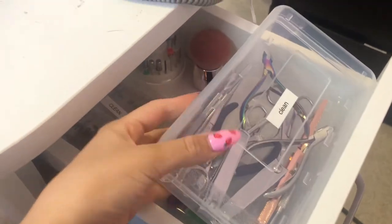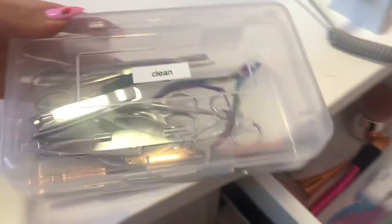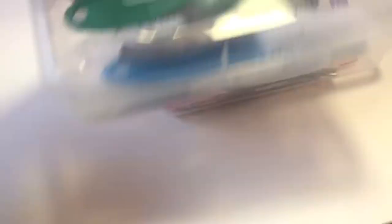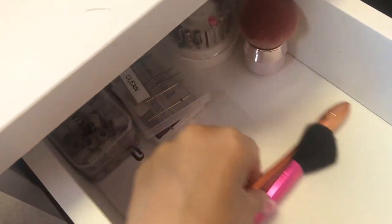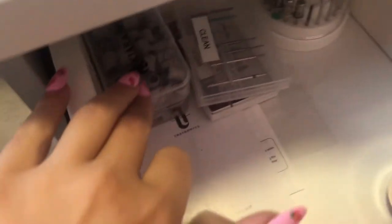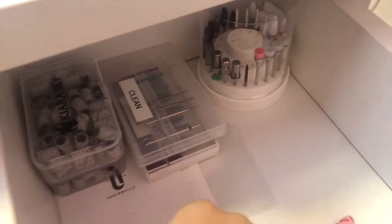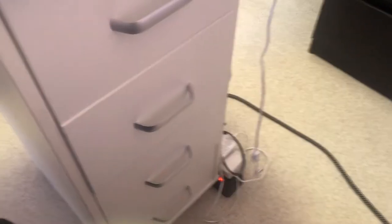The top drawer of my desk is my implements. All my clean implements go in here — I keep them in these plastic pencil containers labeled 'clean.' So brushes, cuticle pushers, everything like that. Clean dust brushes, sanding bands, and clean drill bits. I keep my cuticle bits separated from the rest of them just so they're easier to find.